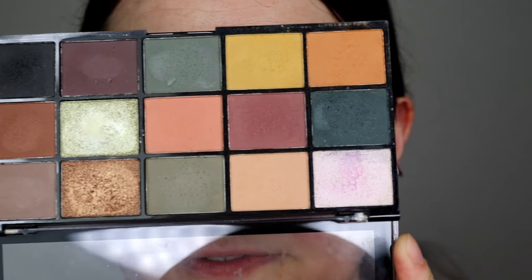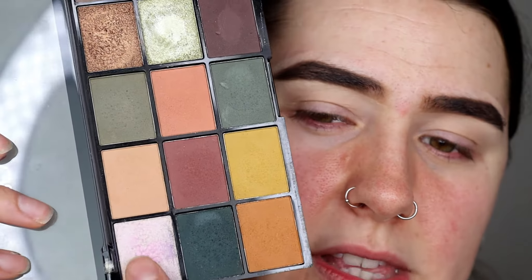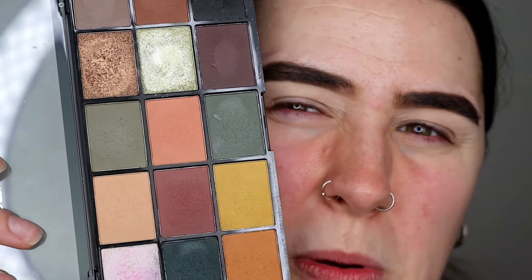Alright guys, let's play with the Revolution Iconic Division palette. This is a really nice palette — it's definitely a dupe for the Anastasia Beverly Hills Subculture palette, which went very viral and had a lot of negative reviews. But with this palette I've had no issues. I've played around with it countless times. The only eyeshadows I have an issue with are this one and this one — there's not much pigment to them at all, but the rest of the colours are absolutely fine.